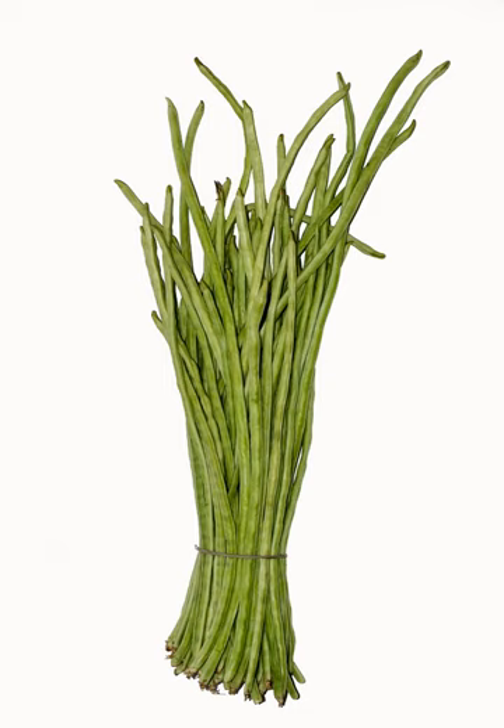The crisp, tender pods are eaten both fresh and cooked, and are at their best when young and slender. They are sometimes cut into short sections for cooking. As a West Indian dish, they are often stir-fried with potatoes and shrimp. In Odisha, India, they are used to make a variety of dishes, especially a sour dish called jirunga basara, cooked with mustard sauce and lime. They are also used in stir-fries in Chinese cuisine and Kerala cuisine.